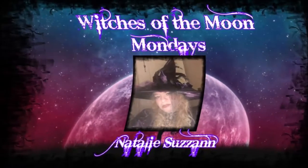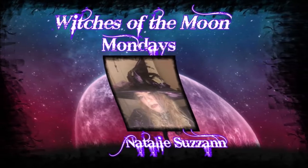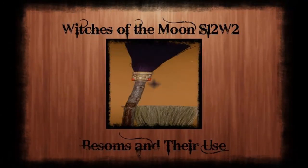Ladies, spin your circle bright. Leave your web of dark and light. Earth, air, far and light. Hey there, Moonies!